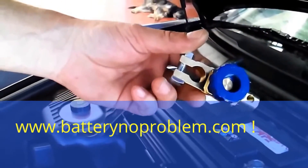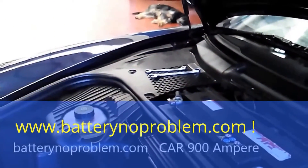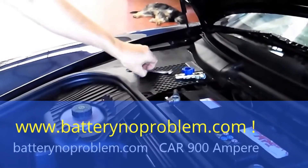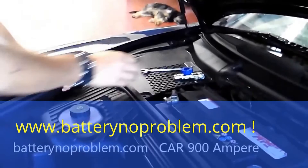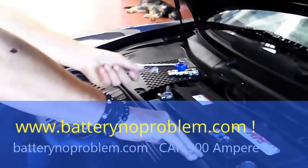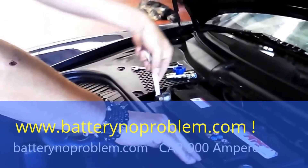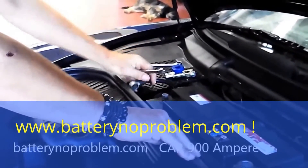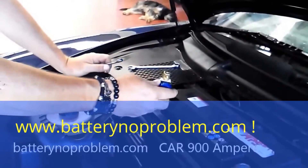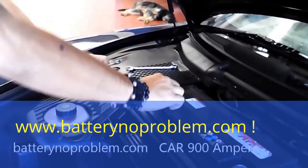Just received the battery switch from Battery No Problem, 900 ampere. What we need right now is a key 13 and a key 10. First of all, we will pull off the negative with a key 10. This Porsche, it's quite easy — as you can see, it's done. On to the negative, or mass, we put in right now the battery switch.